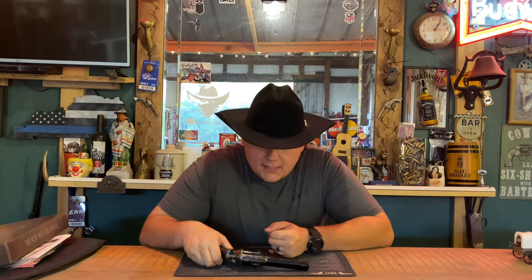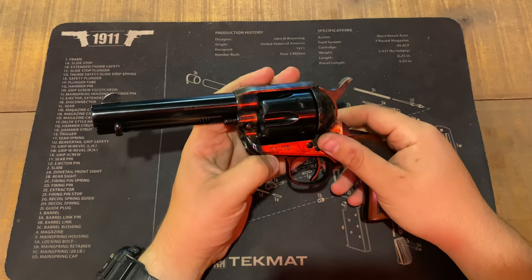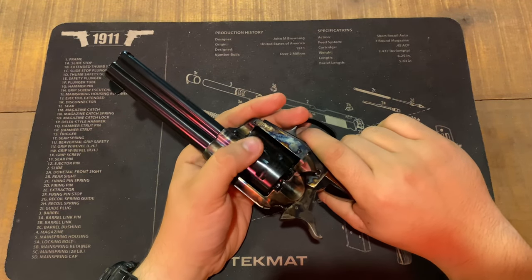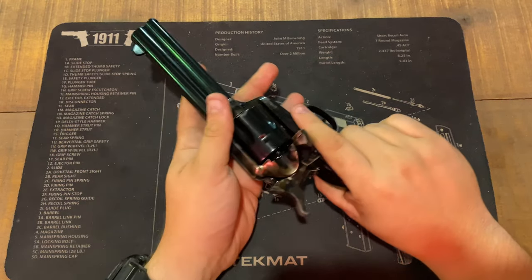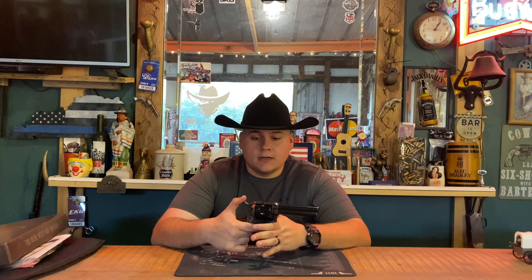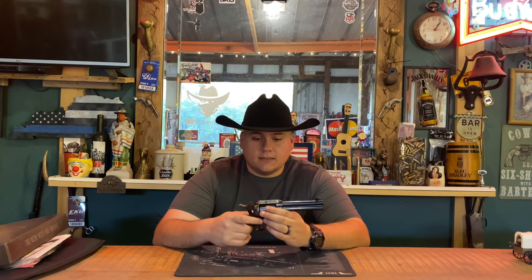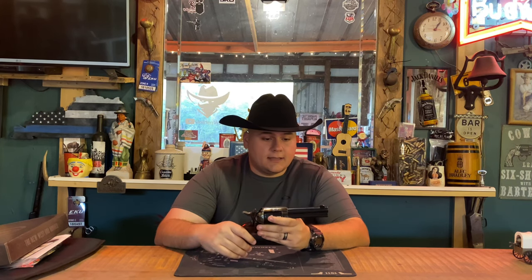This right here is the Taylor Firearms Smoke Wagon Tuned in 4.75 inch 357 Magnum. The tuned model is a tad bit different from your normal one because it has actually been sent to a custom shop where they do a full hand polishing on the internals and change a few of the springs to make it a more enjoyable experience. You can tell whenever it has been tuned because this gun is smooth as butter. You can just hear that click in it — this gun was made with very well-built quality controls.